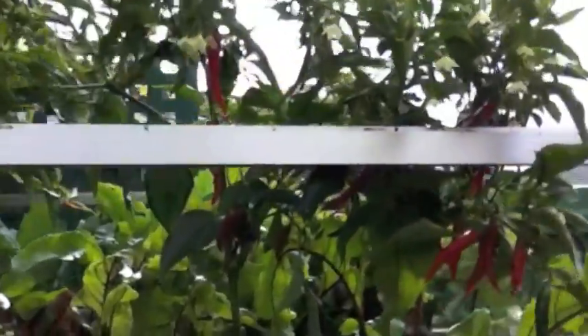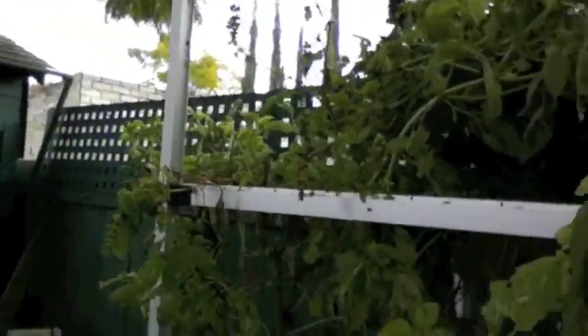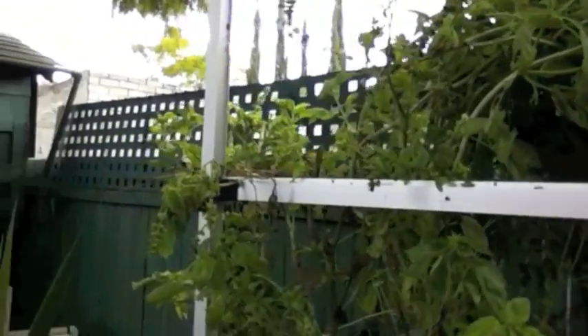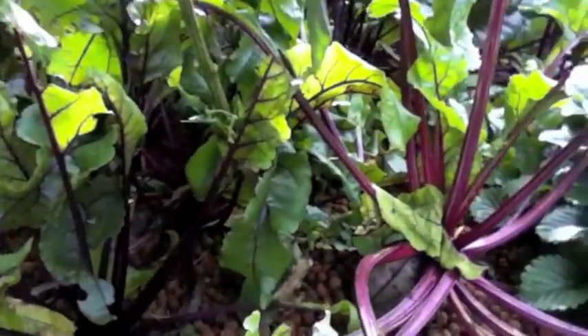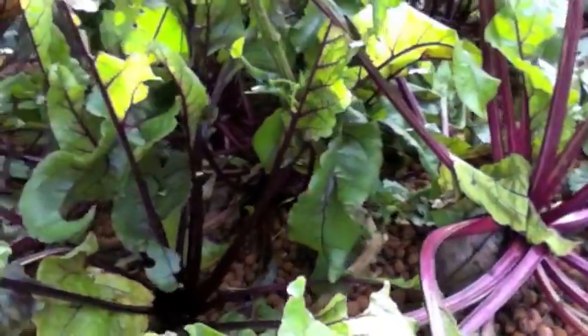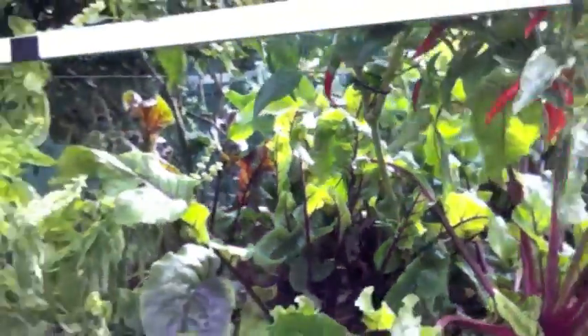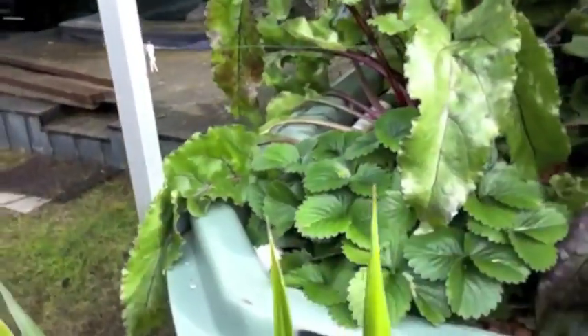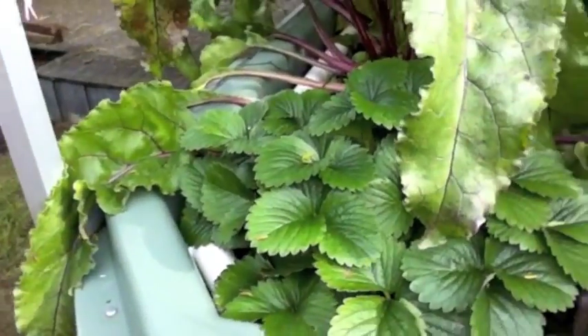But the garden's still going pretty good. Have a look at this. Got a few chillies there, they're looking pretty good. Basil's sort of going off a little bit because it's a bit cold and wet, but it was flourishing not that long ago. I might cut it back. We've got some beetroots going in here which are looking pretty awesome. Last year I got a couple of about 750 grams. It's got some strawberries there coming on OK.